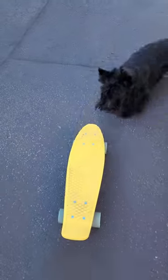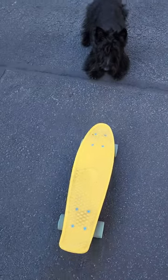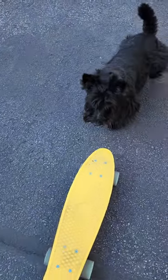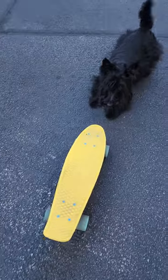So this is just day one, letting him sniff it out. I can get myself on it, but I know how to stand. He's got four legs, you know, so I don't know if he's gonna be able to get them all on there. I might need a full-size board.